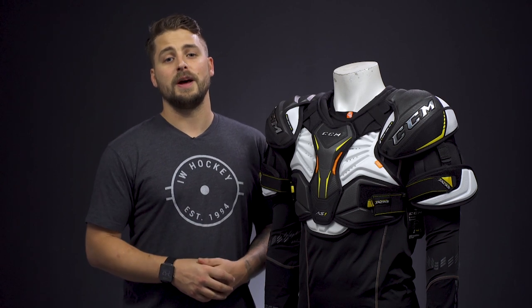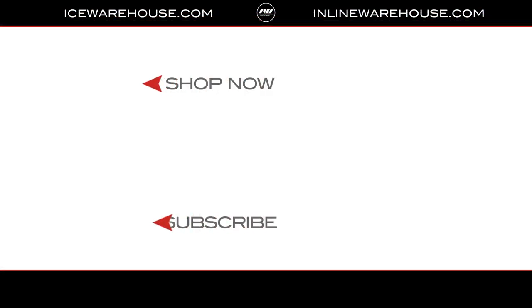If you have any more questions on how to size a hockey shoulder pad, feel free to give us a call or send us an email. If you're ready to start shopping, hit the link in the description. If you want more information on how to select the right shoulder pad for you, head over to our learning center where we have a video just for you. Thanks for joining us — subscribe to our channel to stay updated on all the new incoming hockey gear.